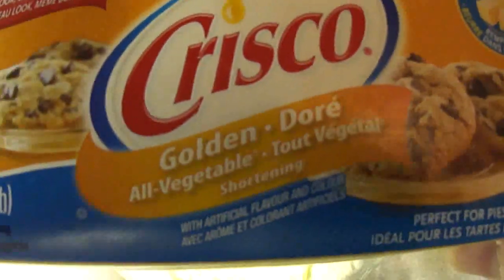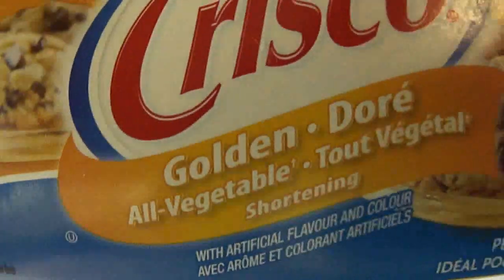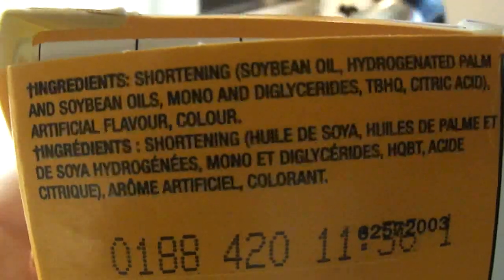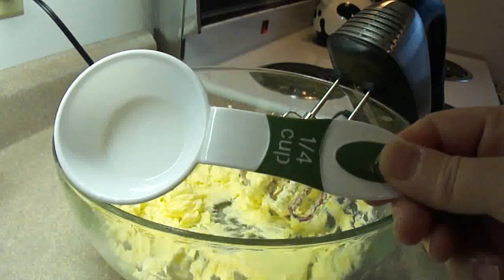Now for the actual pastry part, the recipe asks for butter flavor or golden-flavored shortening — in this case, Crisco brand. A lot of people ask me what shortening is. Shortening is basically soybean oil, palm oil, that kind of thing.